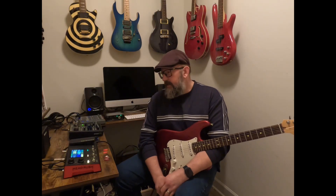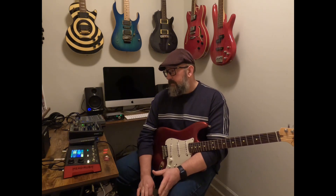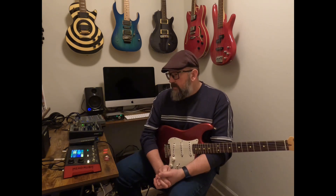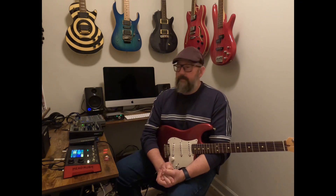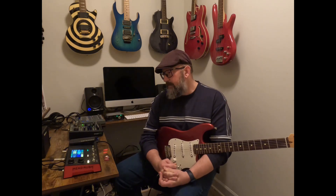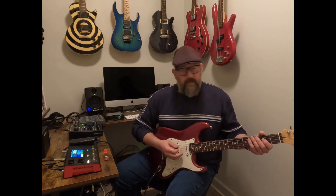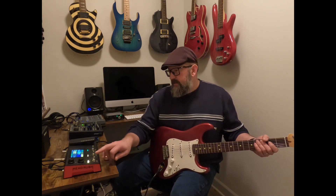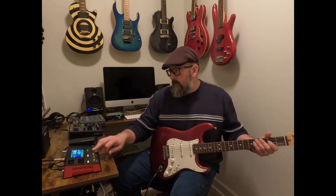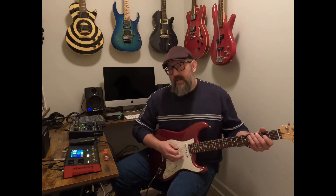That was my clean boosted tone that I've got set up. I've got a Klon, a White Boost, and a Tube Screamer. The way I've got them set up — just like a classic amp — you set the right one in front of the other and they sound amazing. So I've got the Klon going into the White Boost, and I've got the Tube Screamer going into both of those. If I turn the Klon off and turn the Tube Screamer on, you get another classic sound.